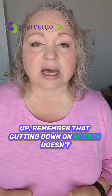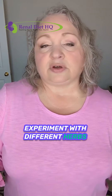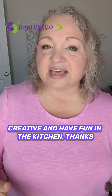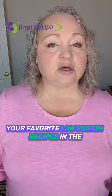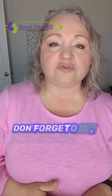To wrap up, remember that cutting down on sodium doesn't mean eating bland food. Experiment with different herbs, spices, and natural flavor enhancers to find out what works best for you. Be creative and have fun in the kitchen. Thanks for watching — try out these tips and share your favorite low-sodium recipes in the comments below. I also have a ton of recipes on renaldiethq.com.